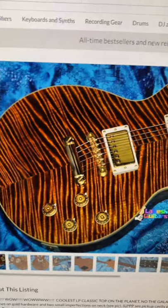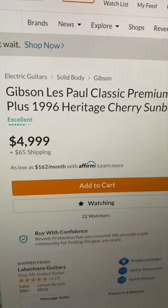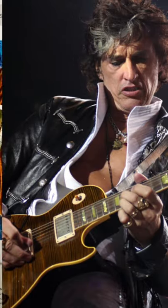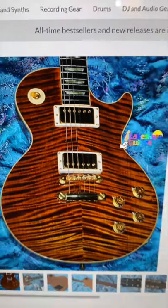Next up, we have an absolutely gorgeous premium plus top Les Paul Classic for $5,000. This one really reminds me of the Boneyard Les Paul that Joe Perry uses — great color, great top. I'll leave a link in the description to this one if you want it for your collection.